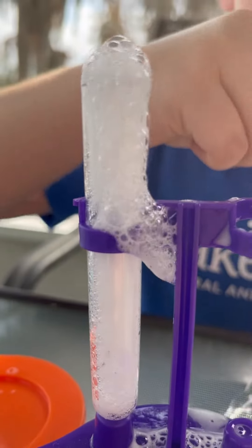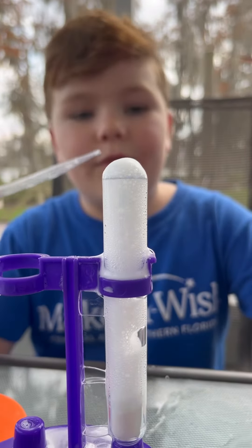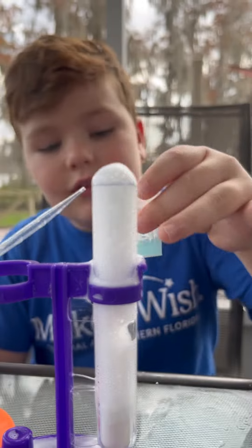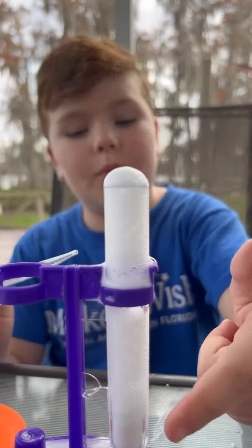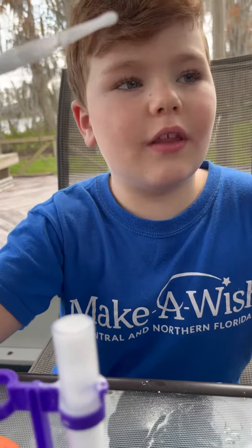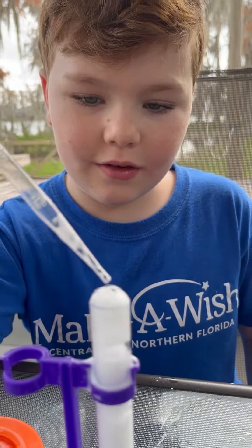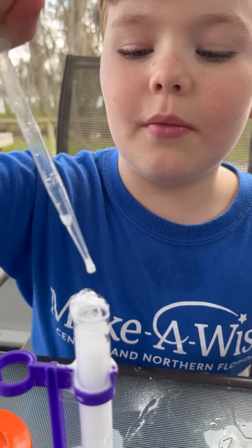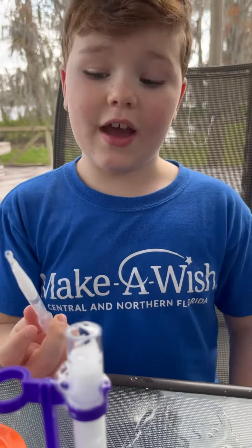That was so cool! When you add dish soap and vinegar, or just vinegar with baking soda, it makes this foam liquid called carbon dioxide and it just fizzes. You may think it's not a gas — well, it is a gas actually.